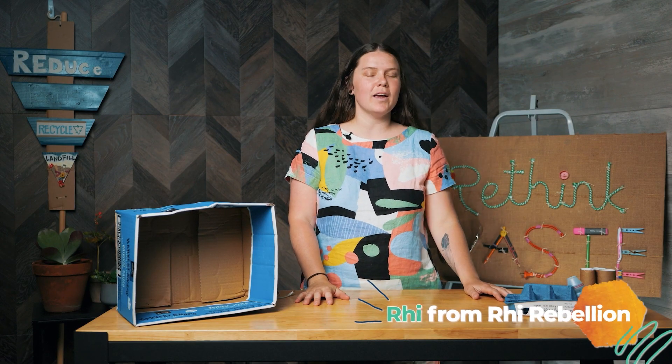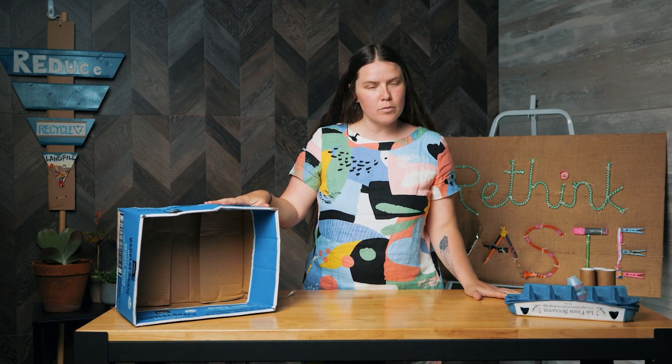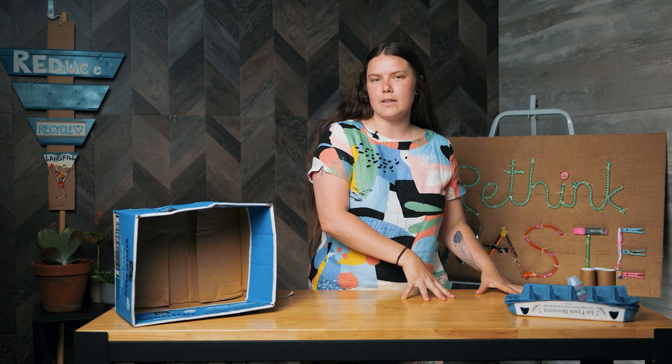Hi, I'm Rhi, and today we are talking about ways to use your recyclable products in a way that's fun and creative, but you can still pop it in the recycling bin at the end of its life.